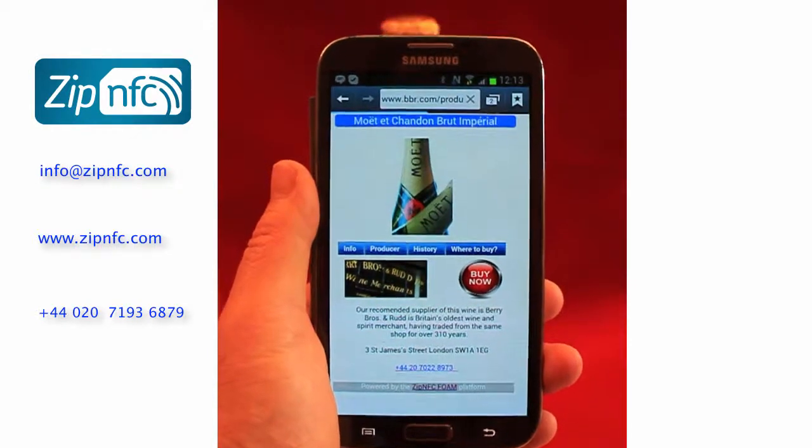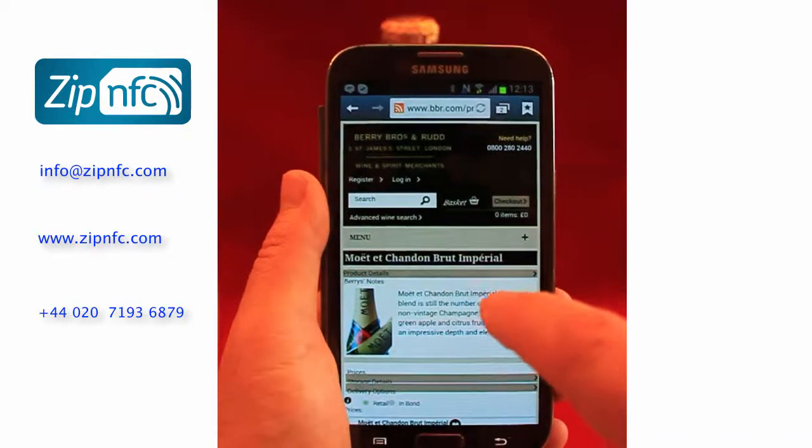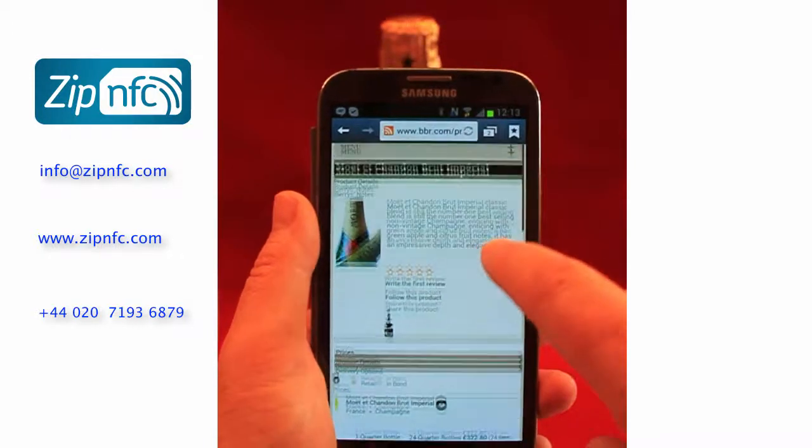Having pressed the Buy Now button, you are now redirected to the shop of choice, which happens to be Berry Brothers in this case. You can see the same product that you have tapped or scanned.